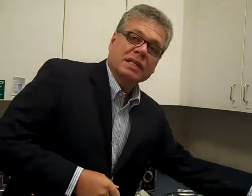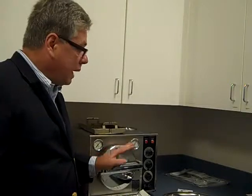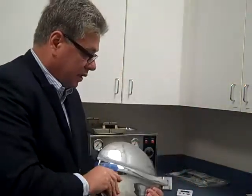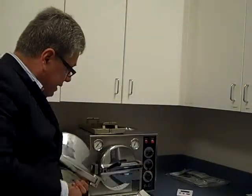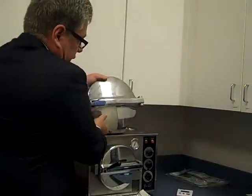Today we're going to talk about the OCR sterilizer. It looks very much — this is an OCM here — but it looks like the same, but it's larger in diameter. What I have is a door from an OCR sterilizer, and you can see the difference in the size between the OCM and the OCR. It's larger.